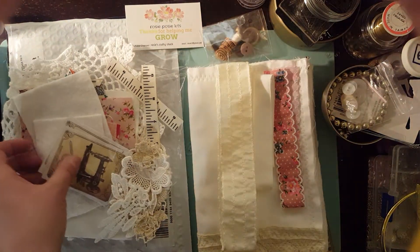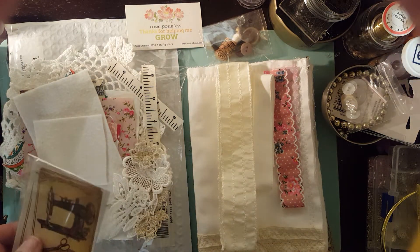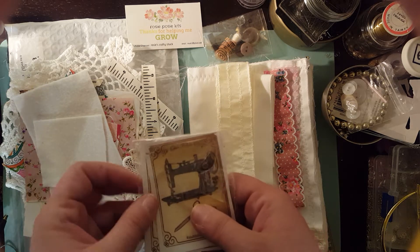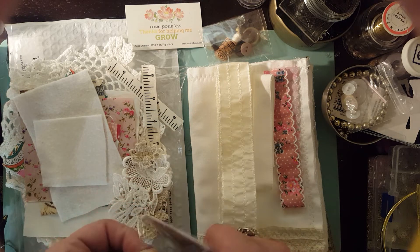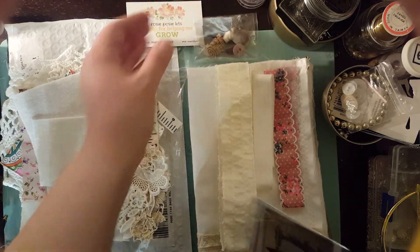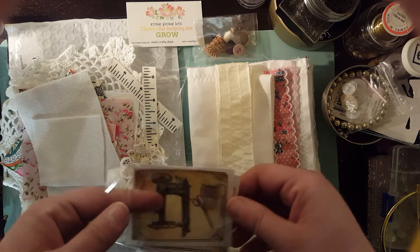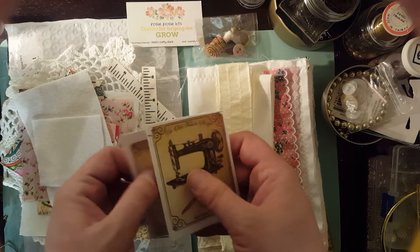You also have images, and the images are a little bit different. You'll either get the images that I got or that others got — they're just a little different, but they are all sewing themed. The embellishment bag is also slightly different as well. Maybe the button color or size may be a little bit different, so she just wanted me to mention that.